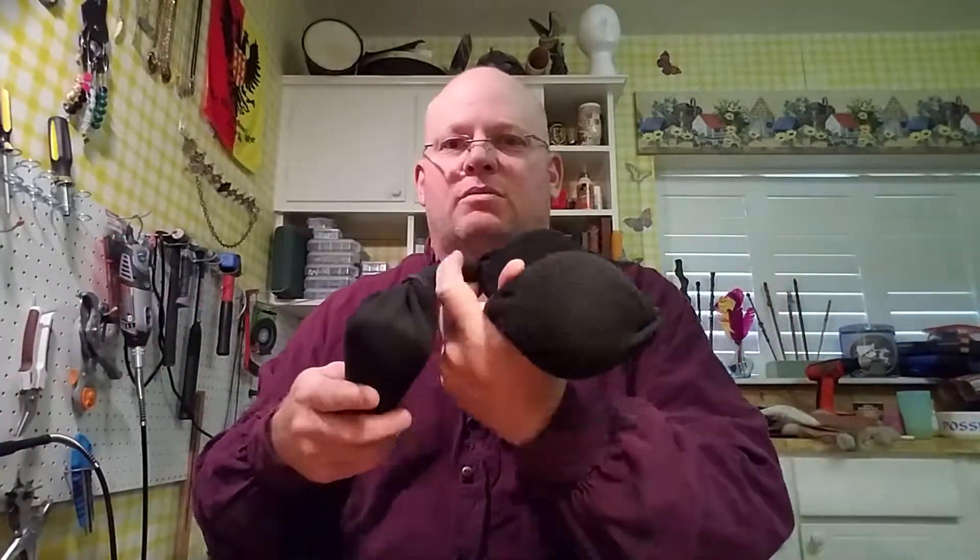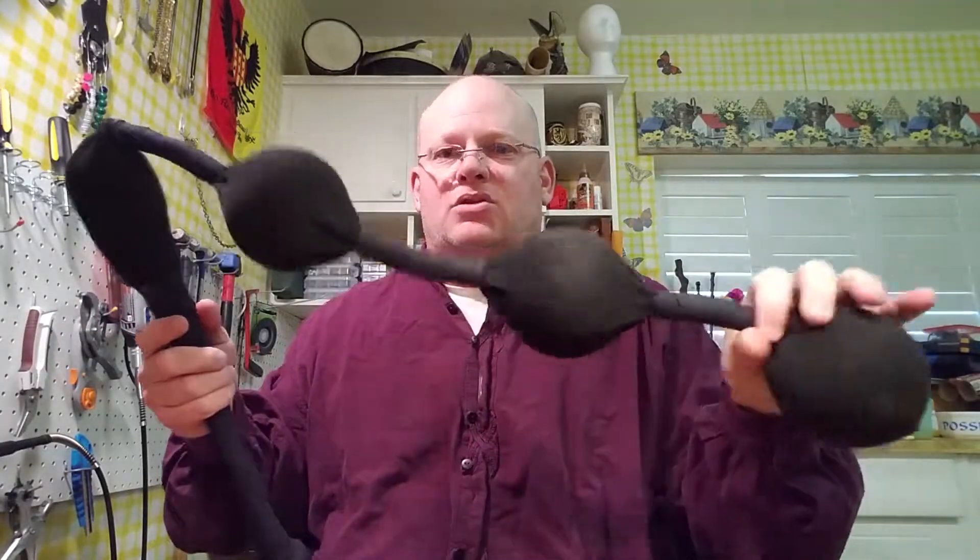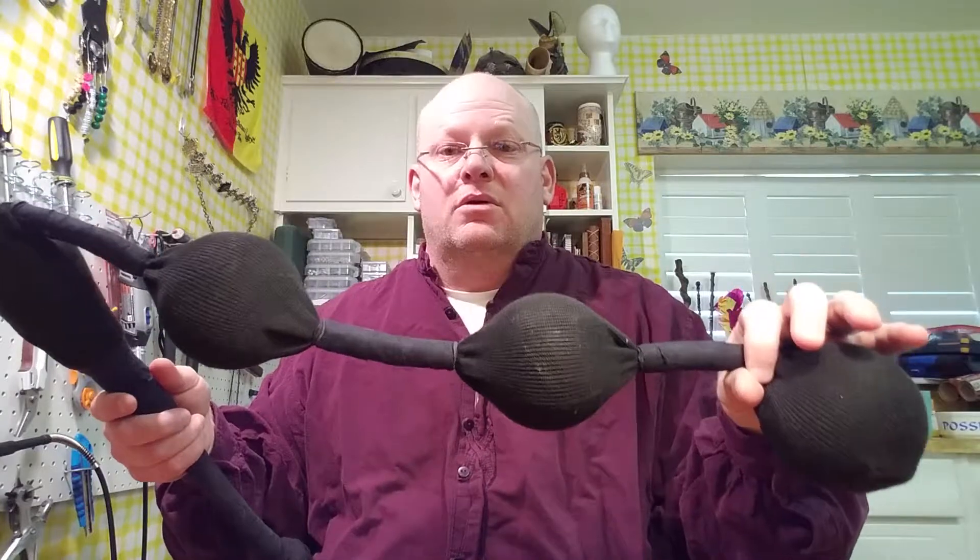Basically what the problem is, is this thing wraps around too much. It's too wrap-y, too much of a rope really. So what we're going to do is we're going to remove these, remove the sock off, and we're going to add two more foam balls.